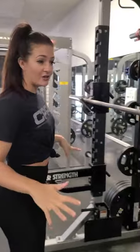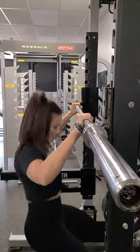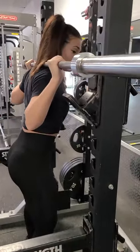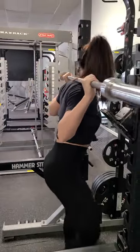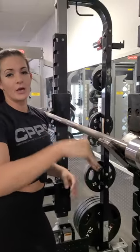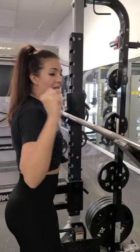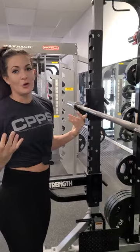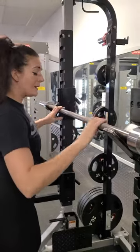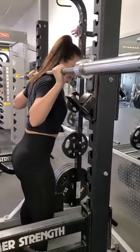Number one is setting up your rack. You want to have the level of the barbell set up so that when you get underneath the bar, your legs are a little bit bent, and you have room to stand up, step back, and clear the rack. Depending on your rack, sometimes the levels are a little too low or a little too high. If you have to choose between the two, always better to go a little bit lower. If it's too high, you're going to have to get up on your tippy toes to get the bar back, and you could potentially injure yourself.